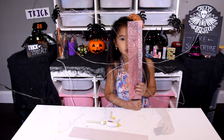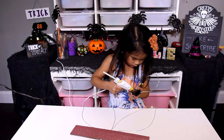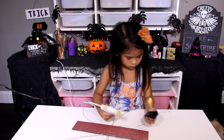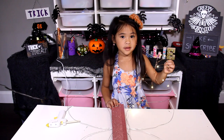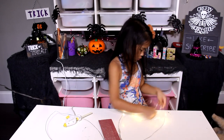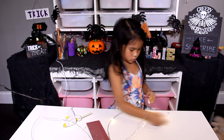It should look like this. Now glue the light to the cardboard, then wrap the light around the wire.